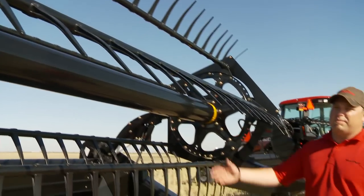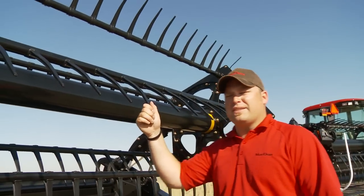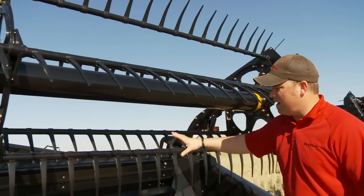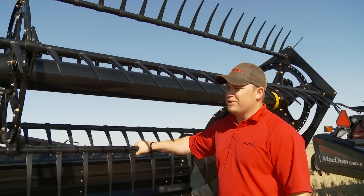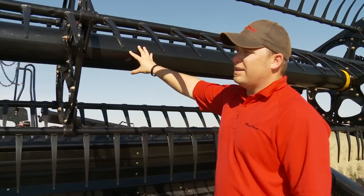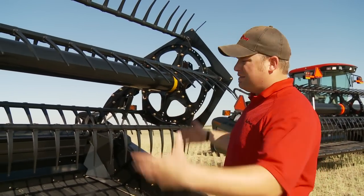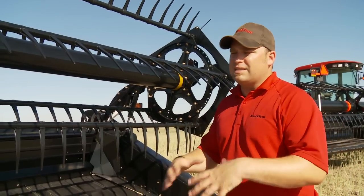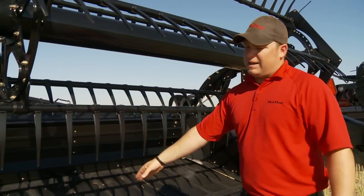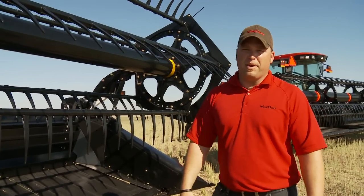We'll talk a bit about our PR15 pickup reel — the same reel we've been running on the D50s up to the FD70s. We call it a parabolic shape reel, because the reel tine tube is actually a different distance from the center tube in the middle than it is on the ends — basically an hourglass shape. Since the reel is supported on the ends it will sag and bow in the middle, so this shape keeps your reel tine-to-cutter-bar clearance nice and even across, maintaining smooth feeding.